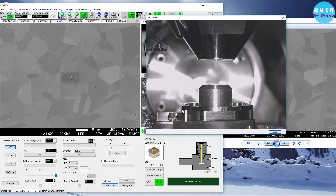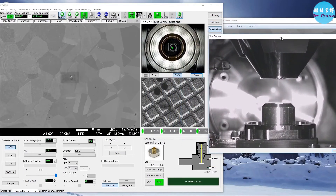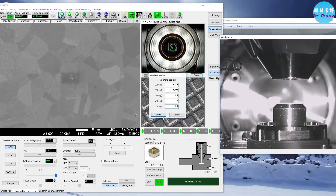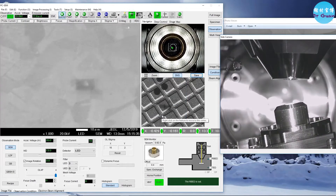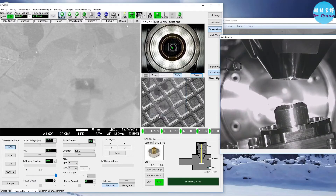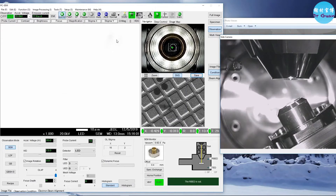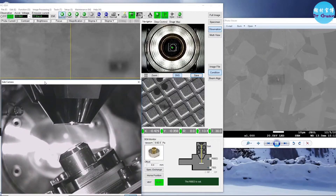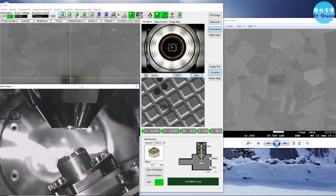Switch on the camera so you know how the stage is going to be tilted — it's quite scary. First go to 10 degrees, then 30 degrees — just keep an eye on the stage. The feature has moved to the upper area, so use the control panel to move it back to center. You can drag the camera image down to compare. Make sure you keep an eye on the stage so you don't touch the pole piece when tilting.